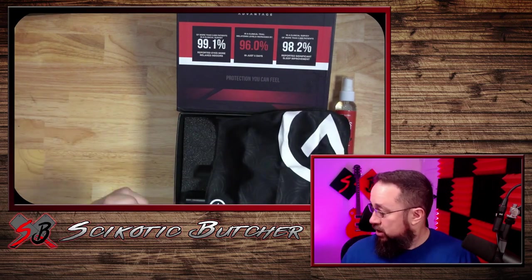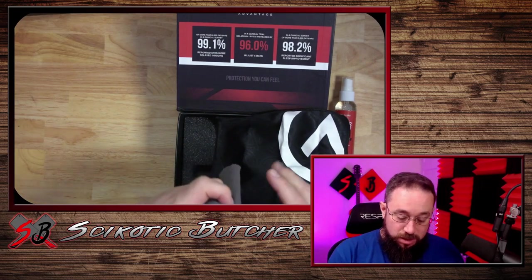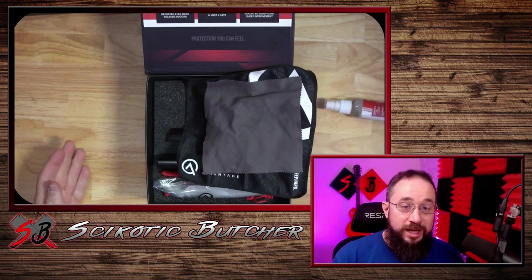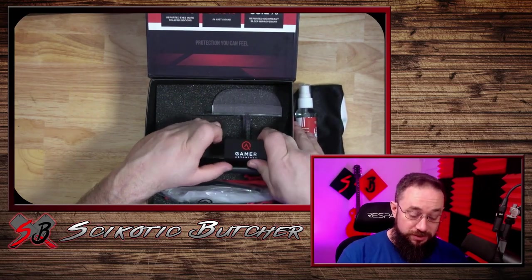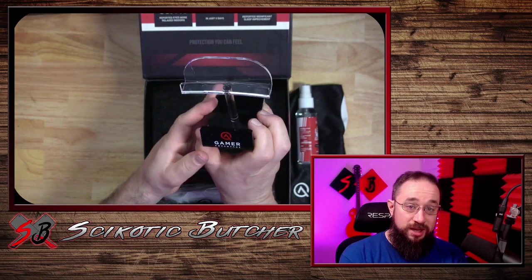That's a big one too. So, I'll give you guys a little idea. This is the one I got from my eye doctor. And there's the one I got from Gamer Advantage. A lot of different material too. In the Elite Bundle, I also got a cool stand for the glasses.